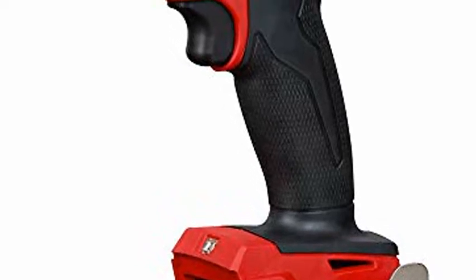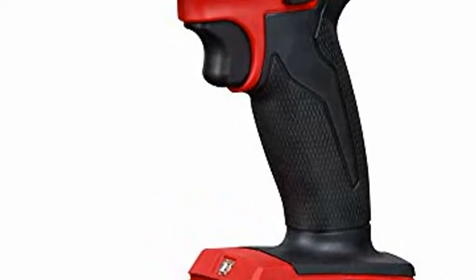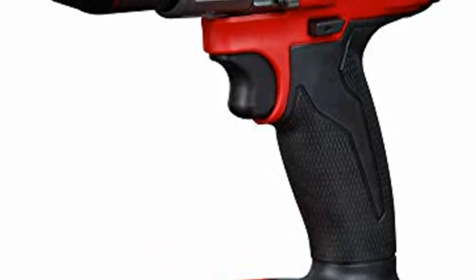Milwaukee 2804-20 M18 Fuel 1/2-inch Hammer Drill, Tool Only. Tool peak torque equals 1,200 inch-pounds.